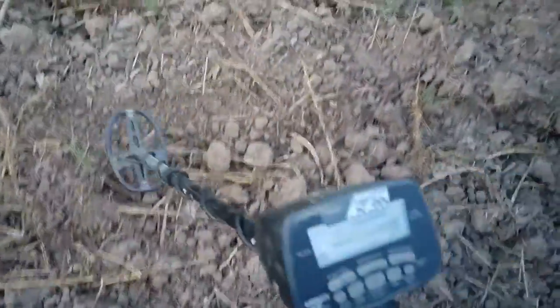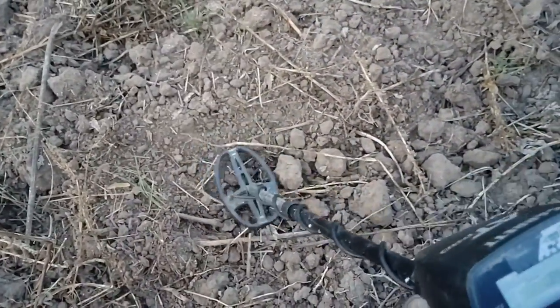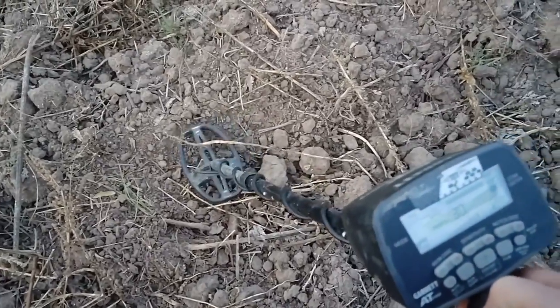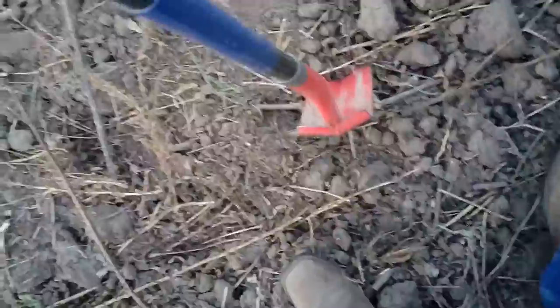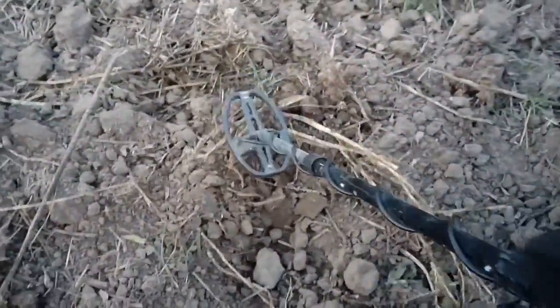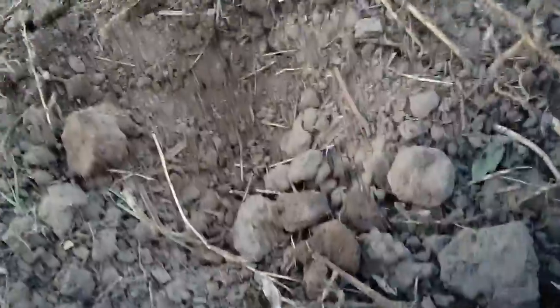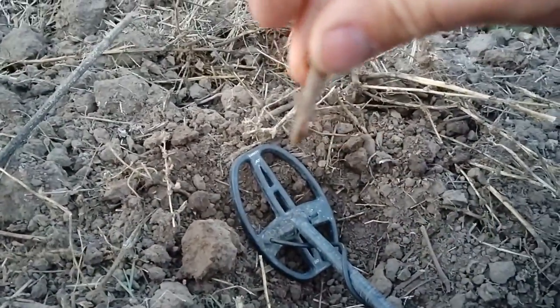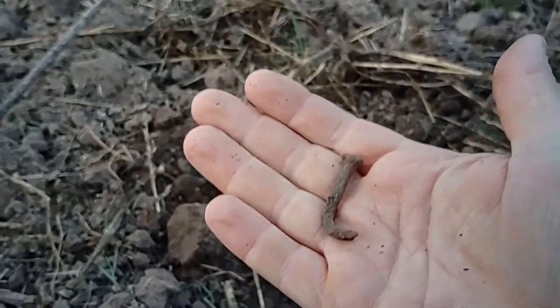Okay, I've got just a plain old iron signal, kind of wanting to bleed up into a higher number. If I swing right over it it's reading 20s and 30s — most likely a nail. But I dig everything out here, I find very little trash, so I'm betting it's a square nail or something along those lines. And there it is — top of a nail, and that's why it was going up higher into the 70s, because it's got that hook shape to it. That's a nice old square nail.